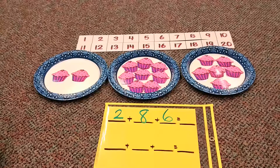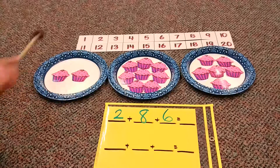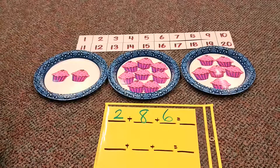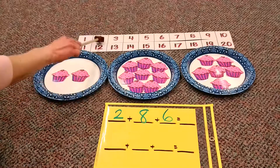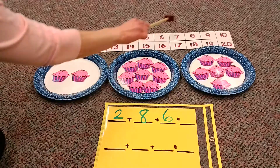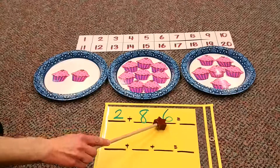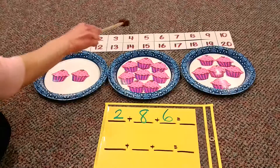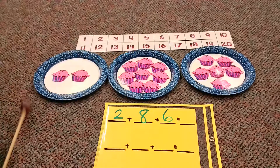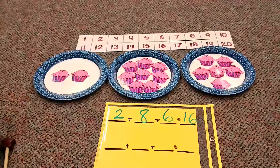Now let's take a look at our number line, or part of our chart. I want to start with my starting number — I don't want to start counting one, two from scratch. If we want to make a shortcut, that's the best way. So my first number is two; I'm going to start on two. Now I want to hop eight: one, two, three, four, five, six, seven, eight. I'm on ten now, but I still have to hop six more: one, two, three, four, five, six. Look, I got to sixteen again. We counted it twice and still got sixteen.